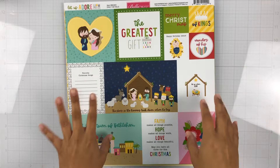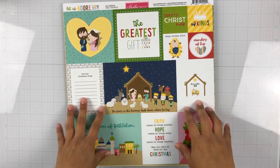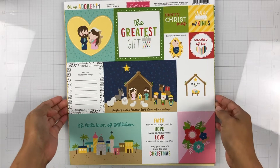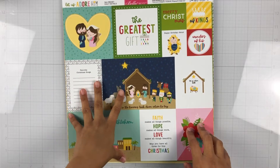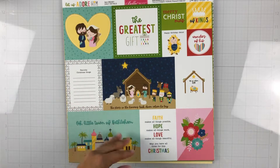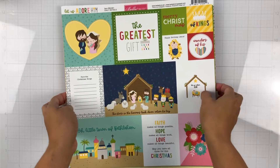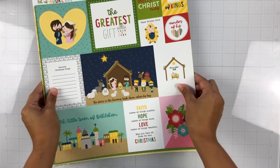Hey everyone, it's Brie! I am back with another unboxing and I am so excited to share this collection with y'all. It is the new Let Us Adore Him collection by Bella Boulevard. I have had this in the box for maybe a week and a half and today is the day where you guys get to see this gorgeous Christmas collection.